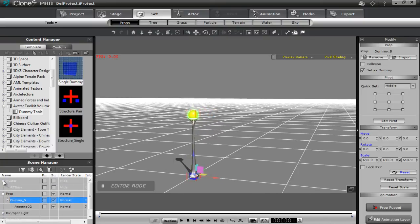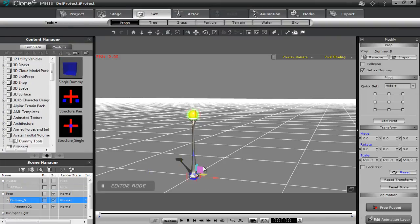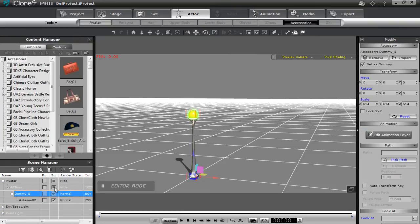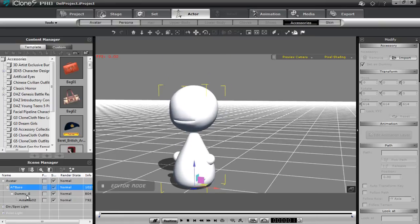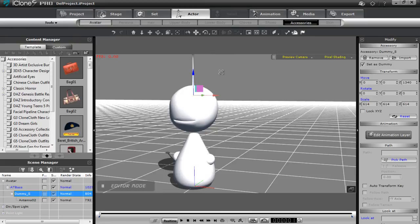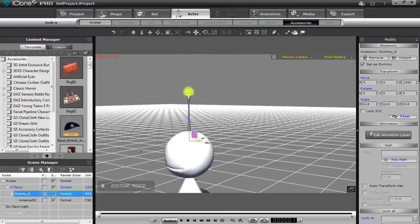Because it's currently a prop, I want to select the dummy, right click it, and attach it to our AT base, which is invisible right now. Bring that back up and there he is. You can move this dummy a little bit higher up, kind of in his head, and then we have a nice little antenna sticking out of his head.